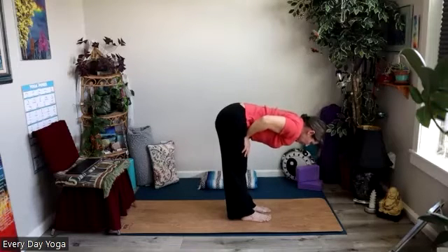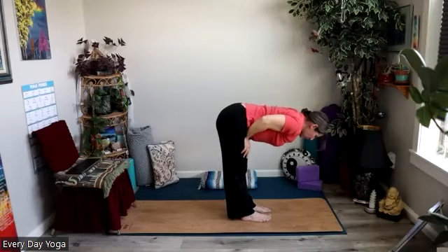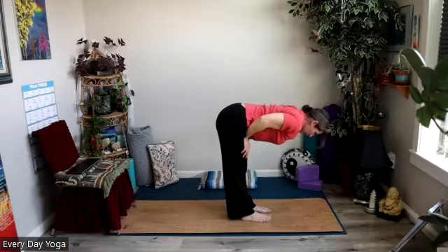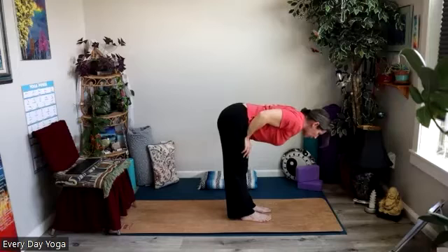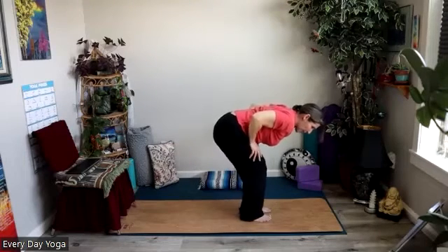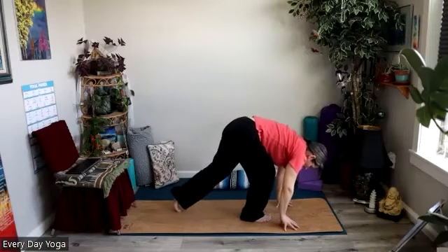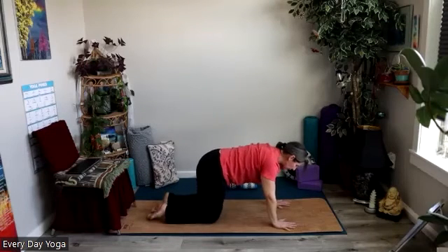A couple of breaths right here. We're going to press into the top of the thighs gently. From a seat you can be hinged forward as much as feels good. We'll just draw the crown of the head away from the tailbone, draw the shoulders down towards the tailbone, draw the elbows in towards the spine. One more inhale here as you draw the heart forward, keeping your chin tucked to keep your spine nice and long. And then we'll exhale, bend the knees, plant your hands, and come all the way down to your mat. If you're in a chair, we'll come back to that nice tall seat.